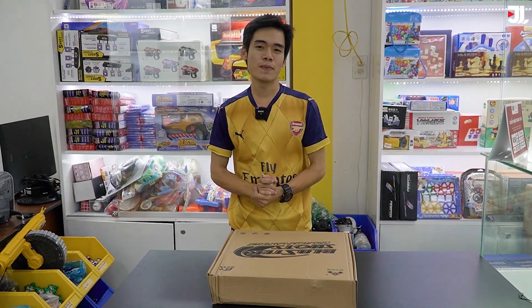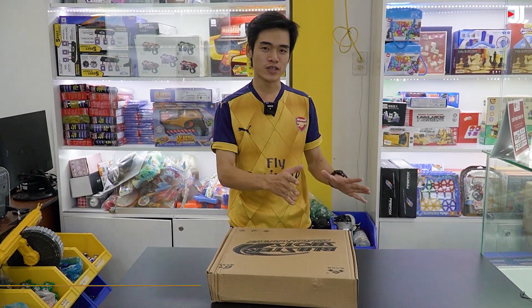Hello, chào mừng các bạn quay trở lại với Jolai Channel nhé. Và trong video ngày hôm nay thì chúng ta sẽ tiếp tục đi khám phá một cái món đồ chơi giải trí. Món đồ chơi này thì dành tặng cho trẻ em chơi.